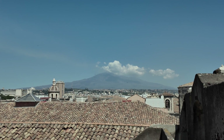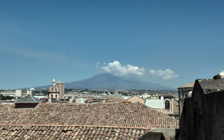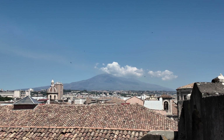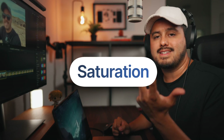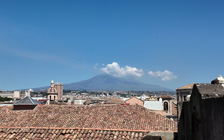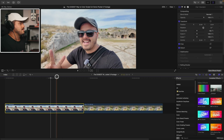First is exposure — I make sure the image isn't too dark or too bright. Then there's contrast, where I add depth and separate highlights from shadows. Then we have white balance to correct any unwanted color casts. Then I adjust the saturation to either boost or balance the intensity of colors. And lastly, I apply a LUT for giving the footage a stylized or cinematic look.